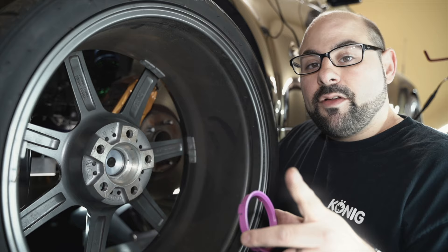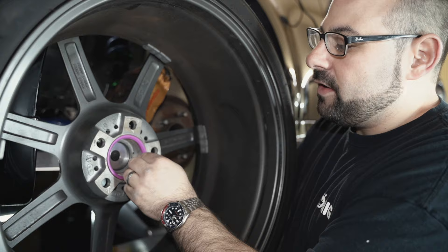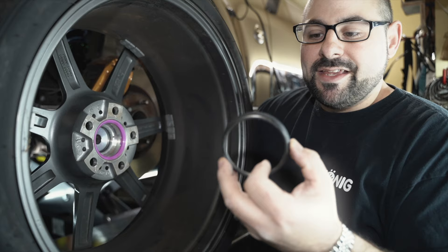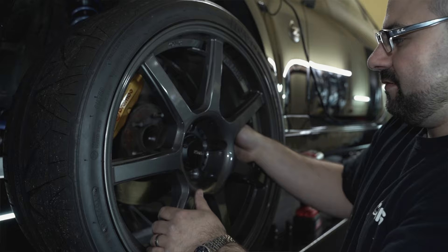You've checked it on the hub, but now you should always check it in the wheel and make sure that it's snug — and this one is snug. One of the good things about our hub rings with tension tabs is that they'll hold it in the wheel snugly. Without them, the ring is more prone to fall off, especially when you're putting the wheel on, and if you've done this quite a bit, you'll know how frustrating it is when the hub ring keeps falling out of the back of the wheel.